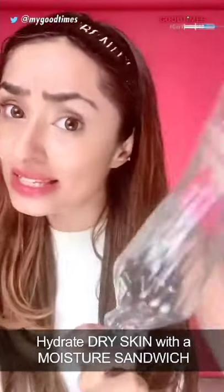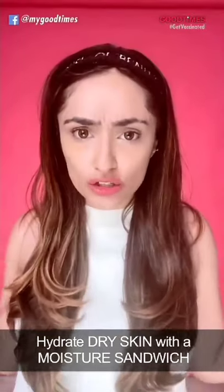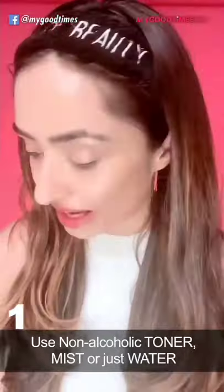Moisture sandwich — what is it? Well, it's sealing in water into your skin. How do you do that? Use tap water, use rose mist, use any other mist. I, of course, am using an avocado mist all over my face.